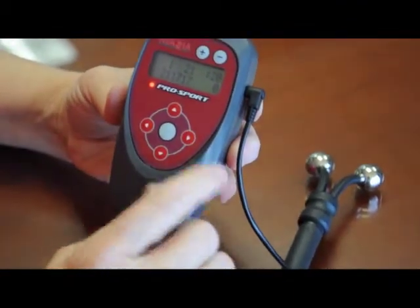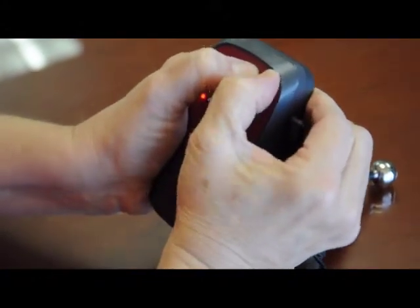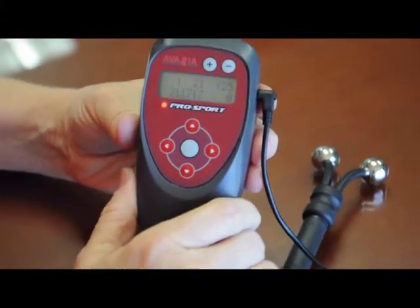Let's recalibrate by pressing the plus and minus key together at the same time for one second. Now I can tell that the calibration was successful because you see that the timer has stopped.